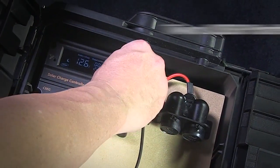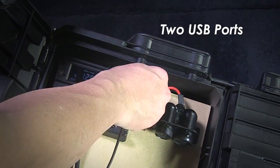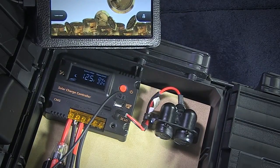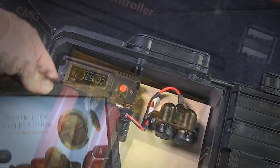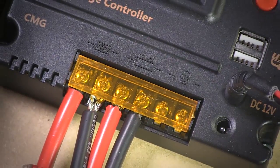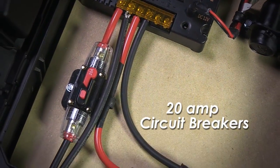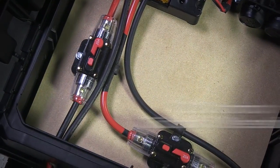With the pure sine wave inverter, you can run sensitive electronics like laptops, tablets, phones, TVs, even radio equipment, and you'll get virtually no interference or harmonic distortion from the power.